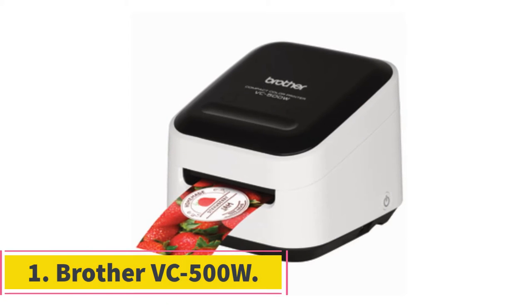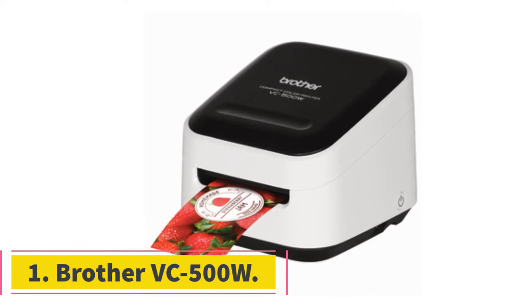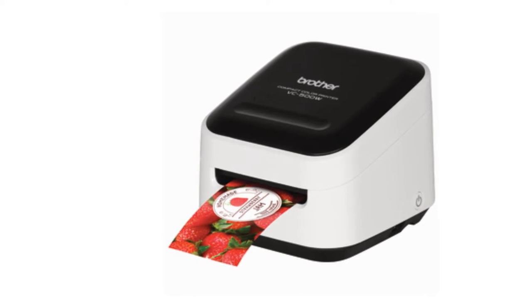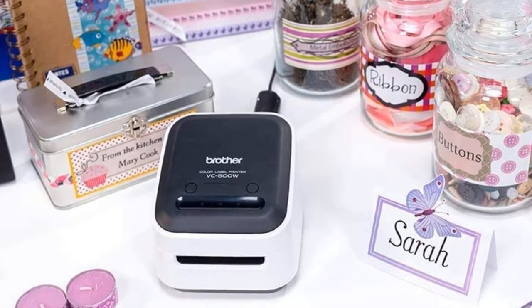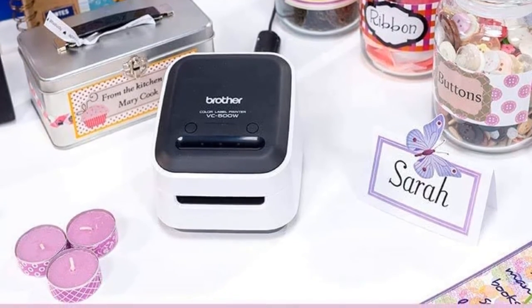Starting at number 1, Brother VC-500W. The first pick on our list is the Brother VC-500W, which uses zero ink technology to print your labels. As a result, it does not require you to buy inks for the printer ever. All the inks needed for your vivid and shiny labels are embedded on its specialized zinc papers.